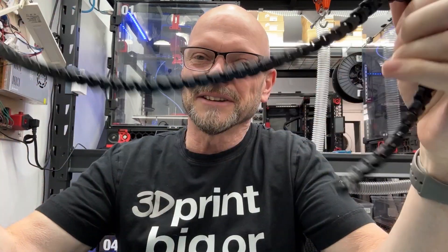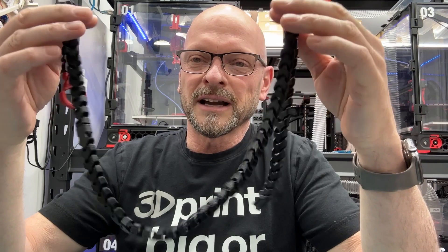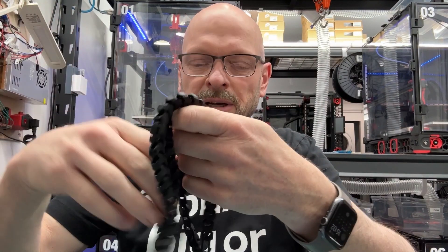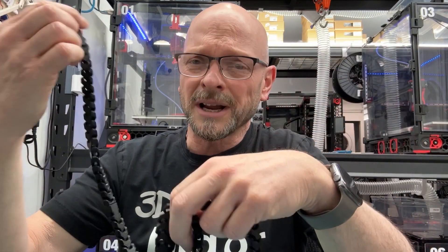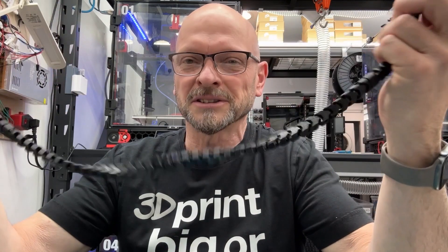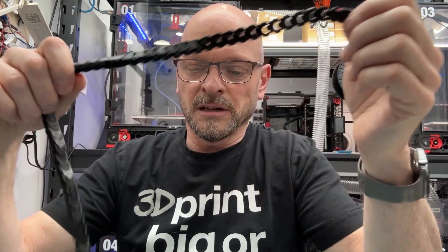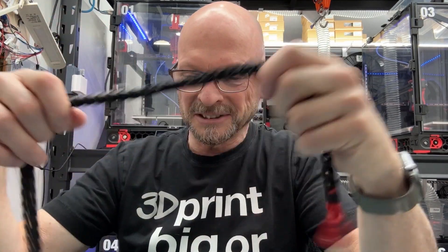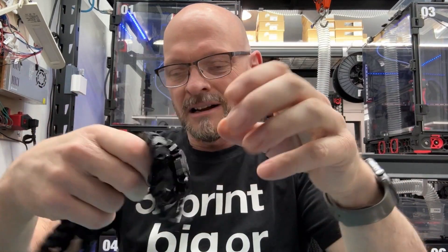Simple things can amuse me sometimes, but this really amuses me — I love it. It's totally the equivalent of guys who print ornamental snakes, but this is like that and fun and feels good, and you can do stuff with it. I'm not sure what you're going to do with it, but it's a functional chain with various accessories you can snap on and off. For me, this is much better than an ornamental trinket — this is a useful trinket. You can make jewelry, use it to hold things.